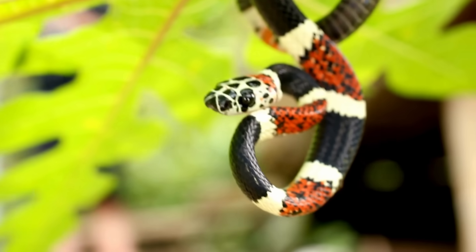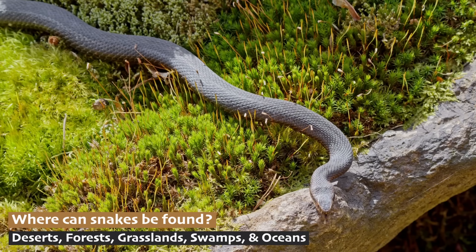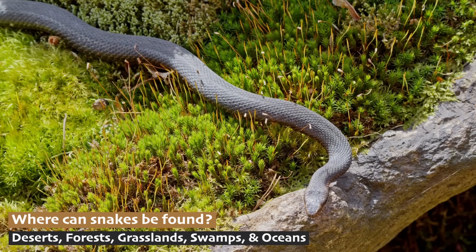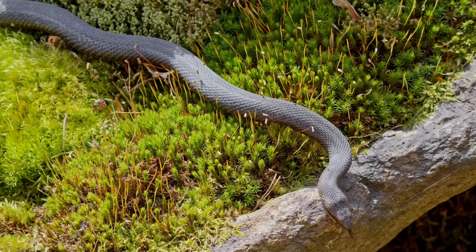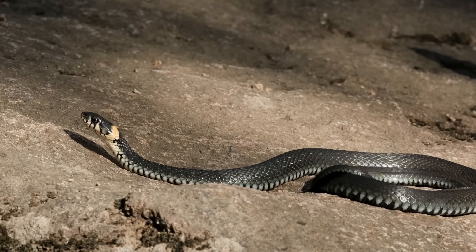In fact, snakes are found almost everywhere in the world — deserts, forests, grasslands, swamps, and even oceans. The only places they don't live are Antarctica, Iceland, Greenland, and New Zealand.